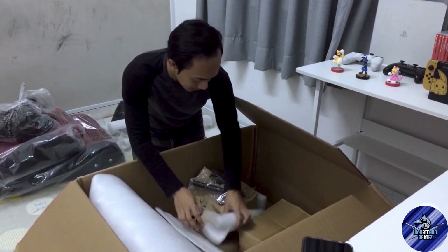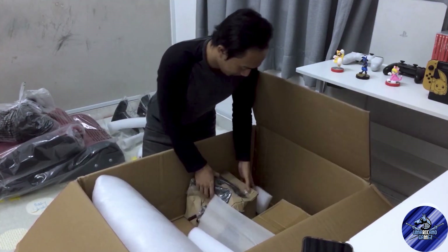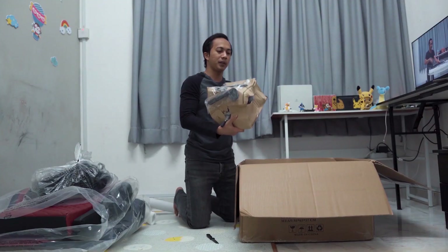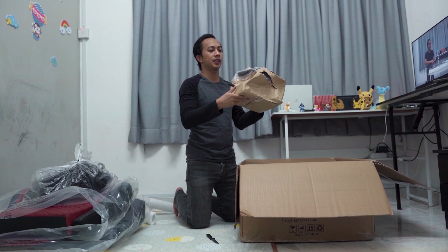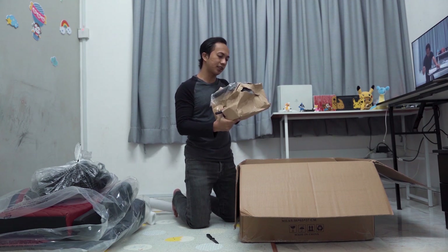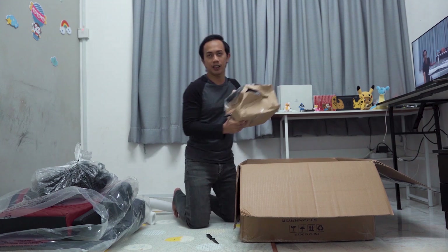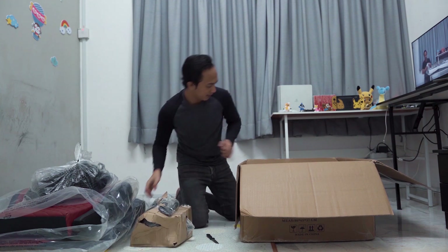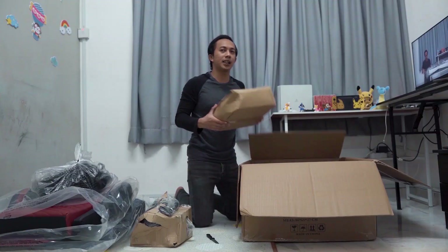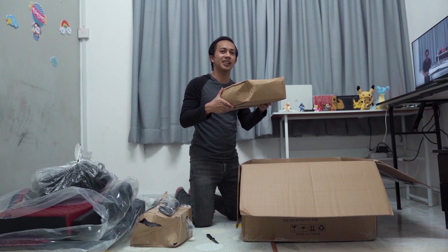Nampak, ada apa yang ada dalam ni. Dalam ni lebih ada yang kat bahagian bawah dia tu, yang kat bahagian bawah seat. Nampak macam tayar ke ni. Kursi roda dia pun ada dalam ni, roda dia sekali. Dia satu kotak yang berat macam ni.